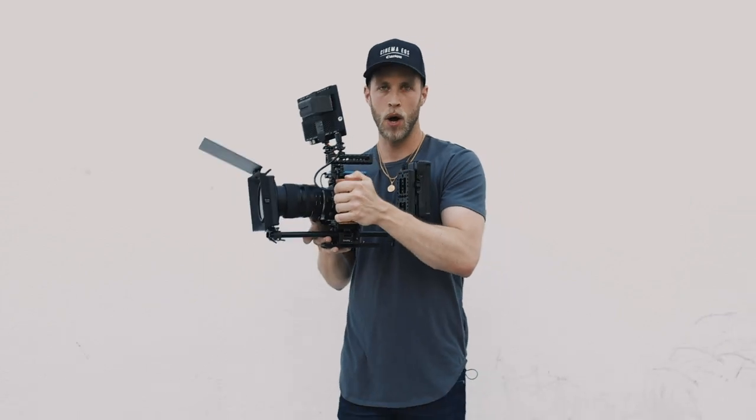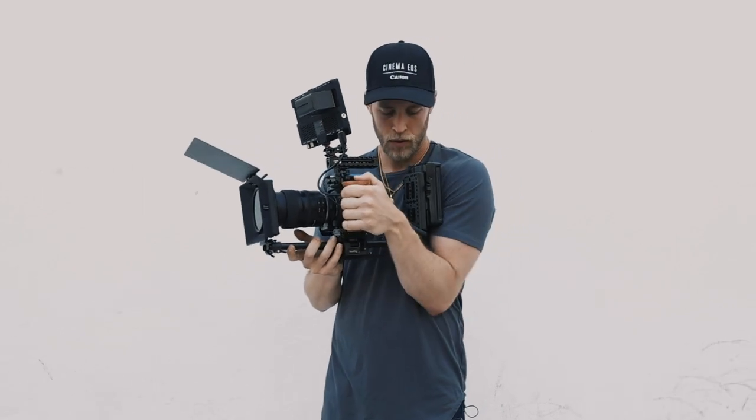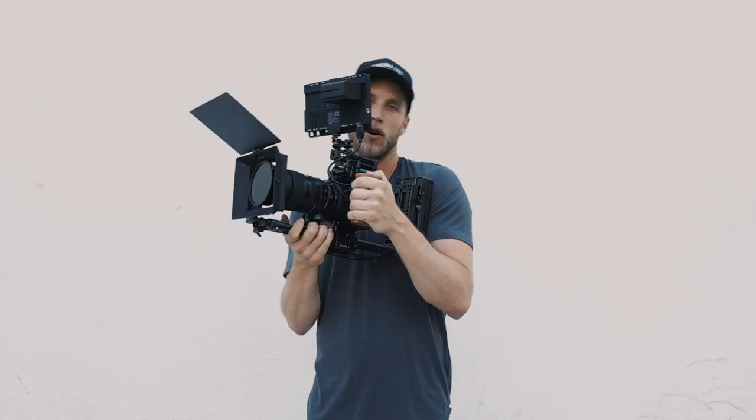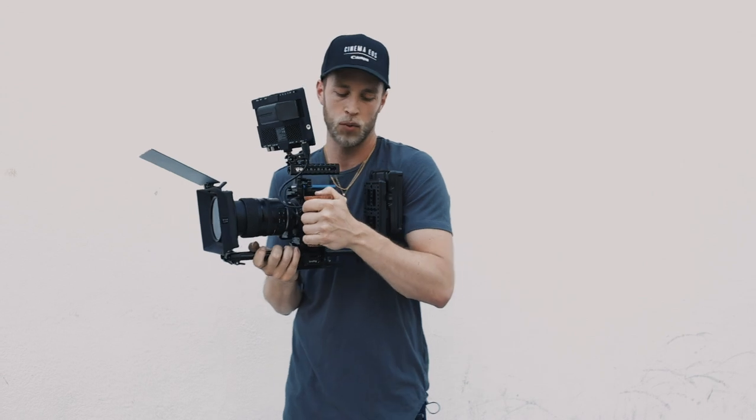And so now we're going to be creating three points of contact. Contact point number one, we've got hand on the handle here. Contact point number two, we're bringing the battery right in here to the shoulder rig. Contact point number three, hand underneath here. So we've got a nice, strong grip underneath the camera as well.